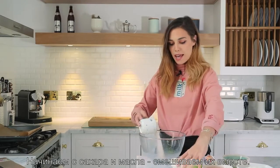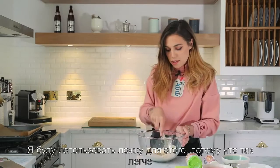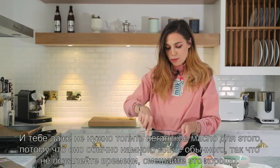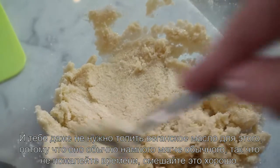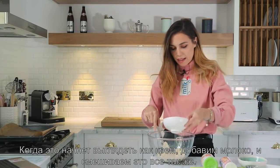I begin by taking the sugar and the butter and mixing them together. I'm using a spoon just to combine these two and it's pretty simple — you don't really have to melt the vegan spread because they are usually much softer than butter. So just take your time and mix it all well. Once this is all looking creamy we can add the milk.